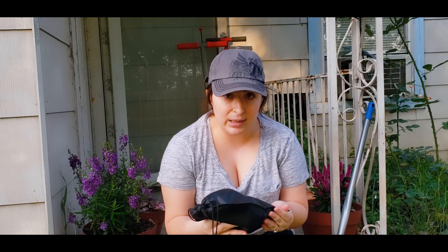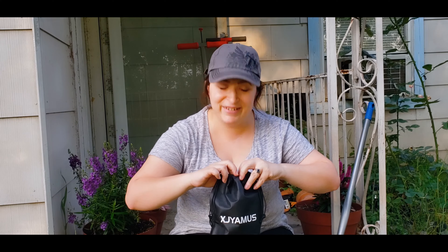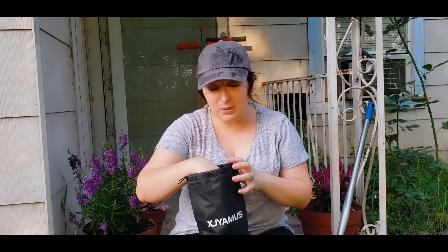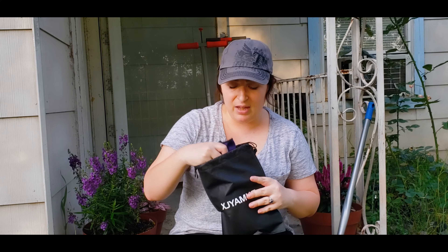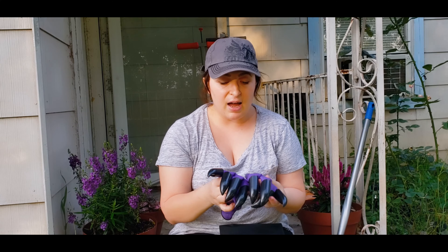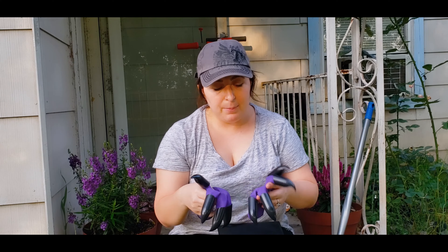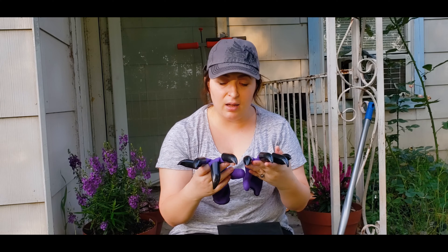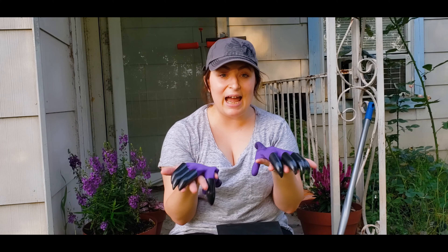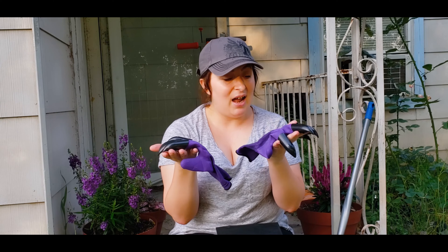What we're looking at today is called the XJYamus — I'm probably butchering that name. These are gardening claw gloves. If you know what I'm about to pull out, you probably know what these are. They could also make a great gift idea. They come in purple — and other colors — and they're designed to help you weed. They are the most suggested item I get on Amazon.